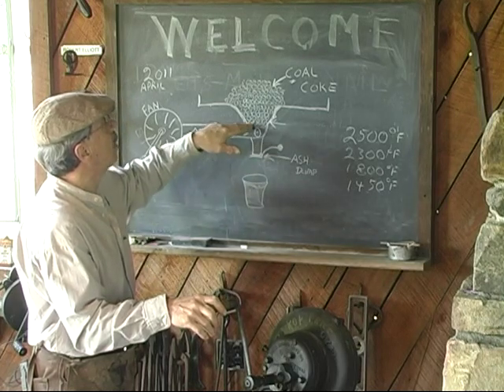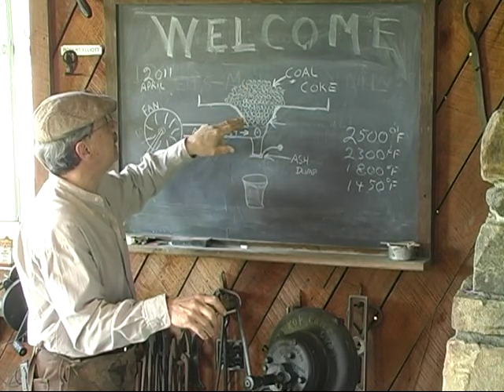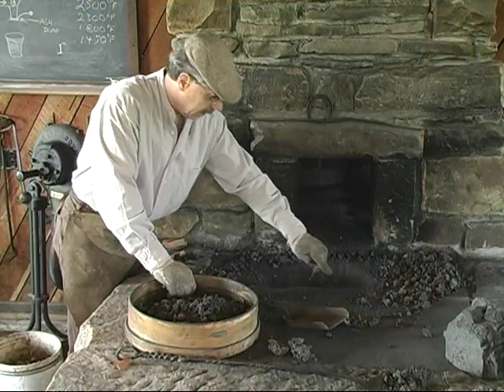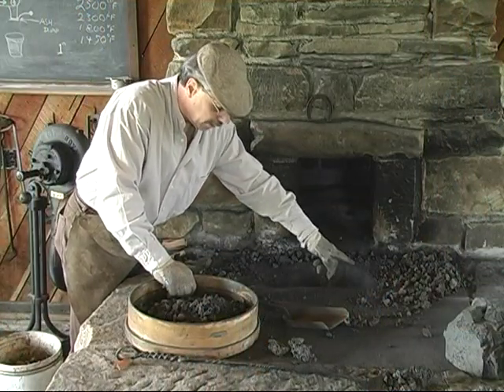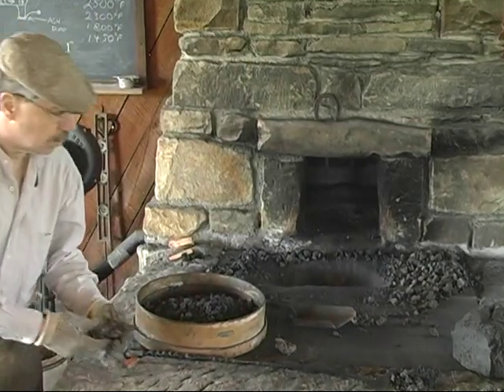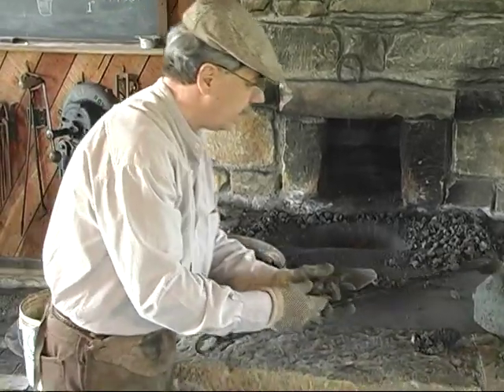Above that, you'll see coal and coke piled up in the tweer, and then the top of the forge. I've cleaned this out in here, and I've found a number of pieces that I'm going to explain to you what they are.